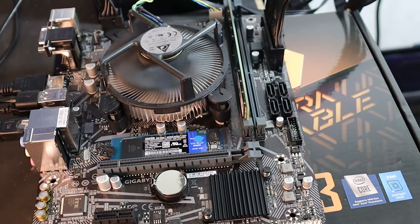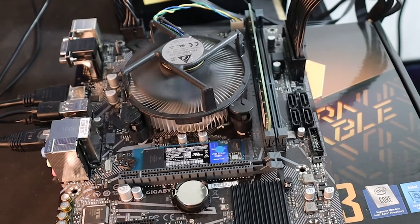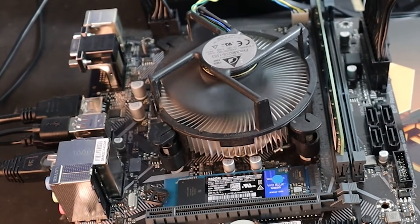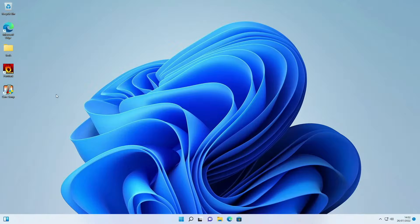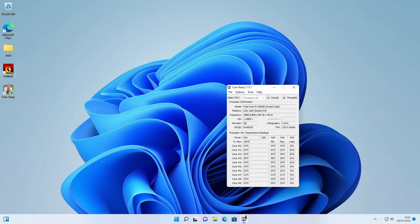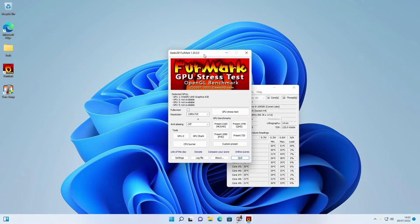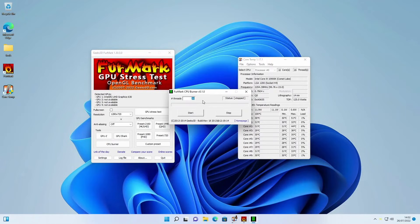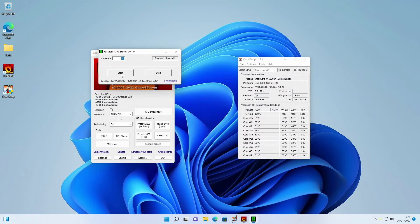Here I have a Gigabyte motherboard with an i9-10900K installed, and as you can see it's got a default Intel cooler on there as well. The system can run fine with this but the ideal situation would be to have a much better cooler. We're going to head to the PC and run our two programs: CoreTemp and FurMark. We're going to use FurMark to run the CPU burner — we'll open it and press start.